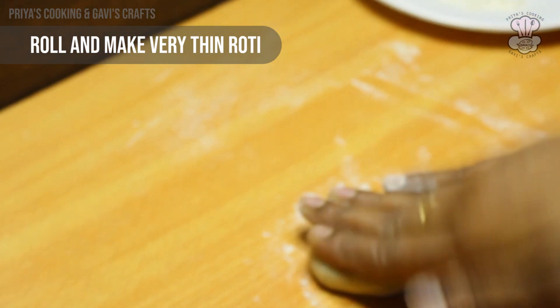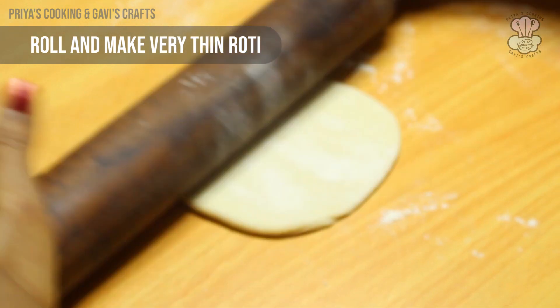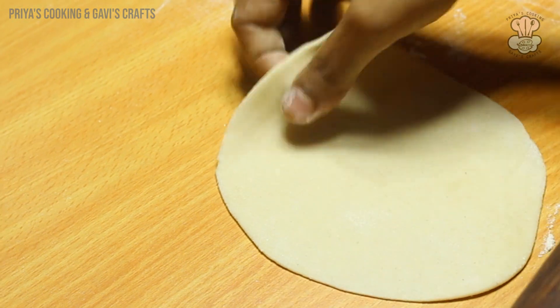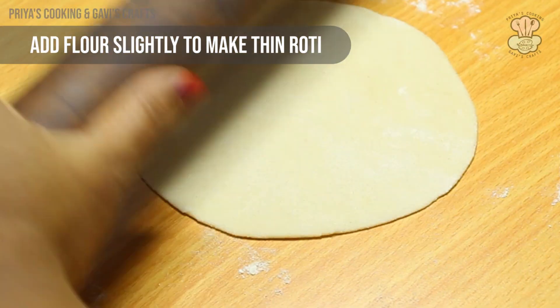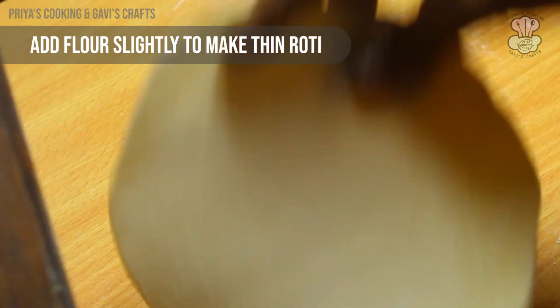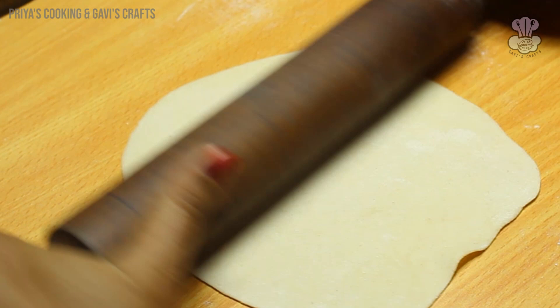We put them on the top and divide into small pieces. You can make each piece a little thin. Now let's make the roti — apply some water. Put a little water and press lightly so that you can roll it easily.